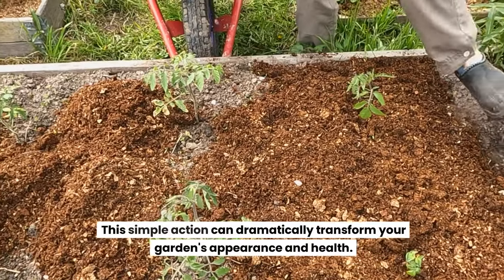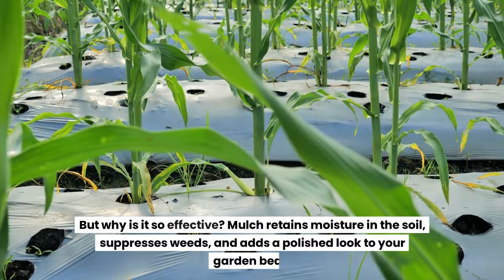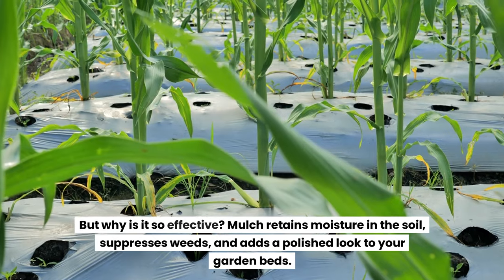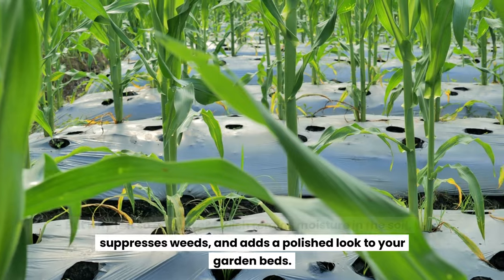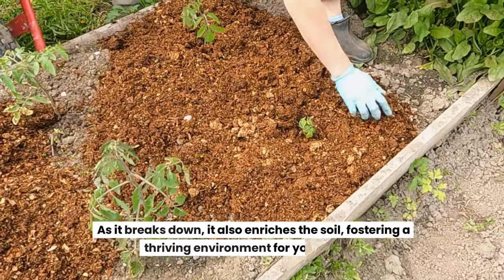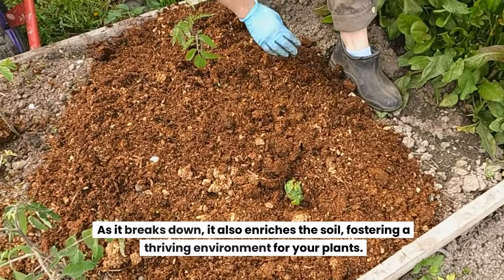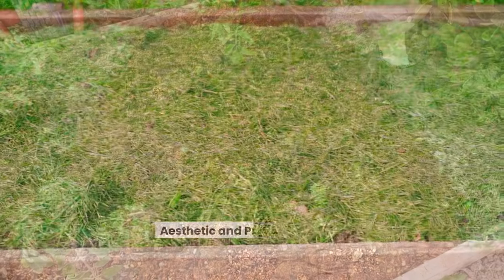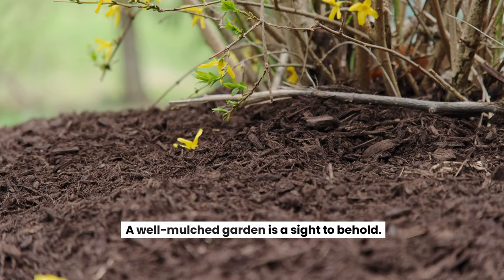This simple action can dramatically transform your garden's appearance and health. Mulch retains moisture in the soil, suppresses weeds, and adds a polished look to your garden beds. As it breaks down, it also enriches the soil, fostering a thriving environment for your plants.